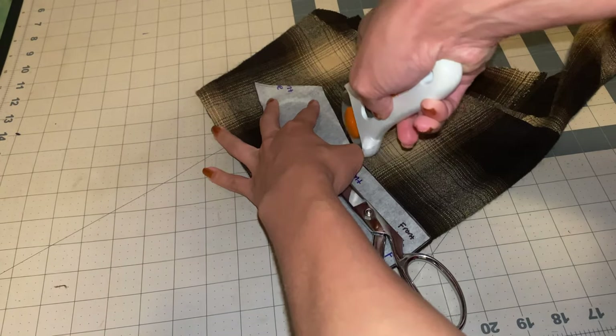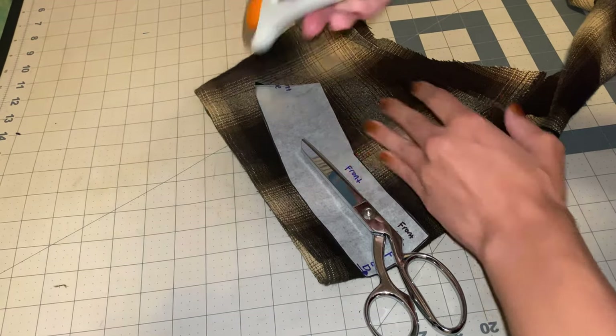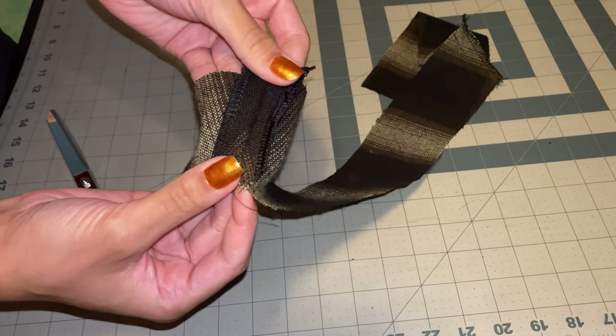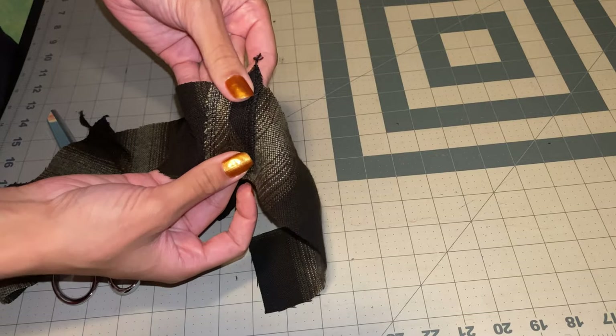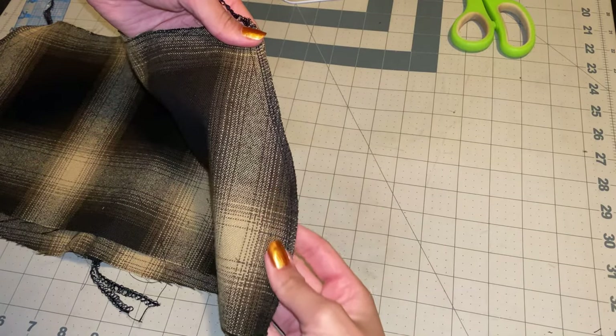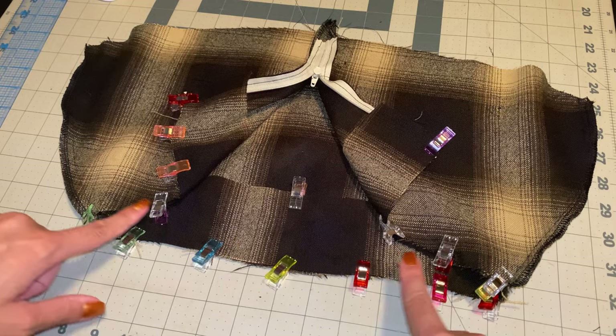Once I sew my side seams together, I also went in and basted my zipper to the back. Now I'm going in and using my excess fabric to cut my facing. I sew the side seams of my facing together and serge the raw edges, then press that seam open so there's less bulk. I'll also go in and finish the raw edges on my side seams.